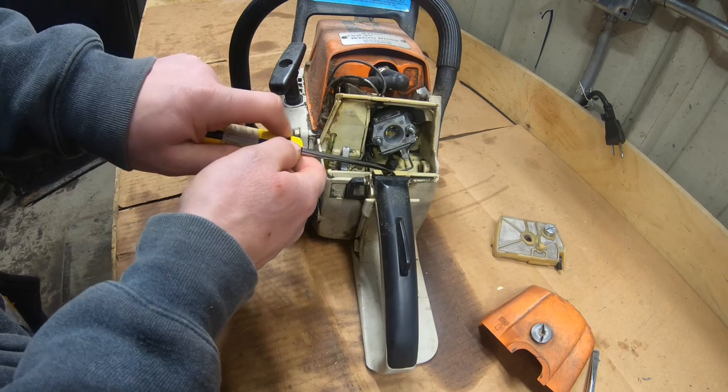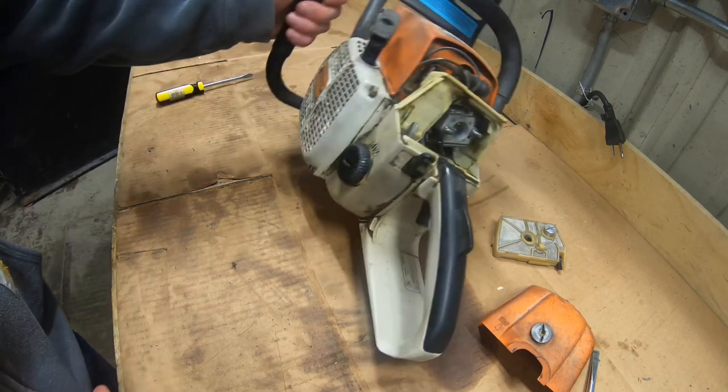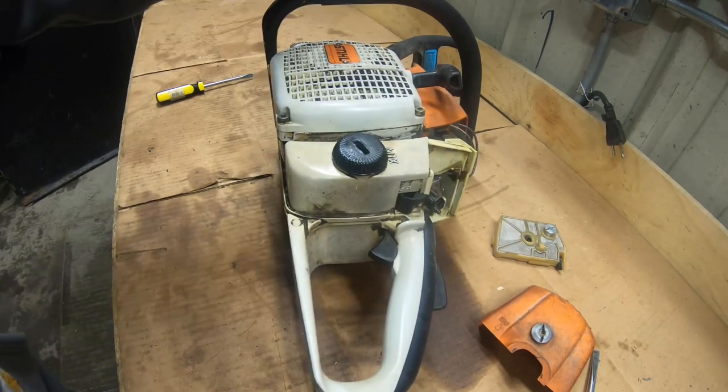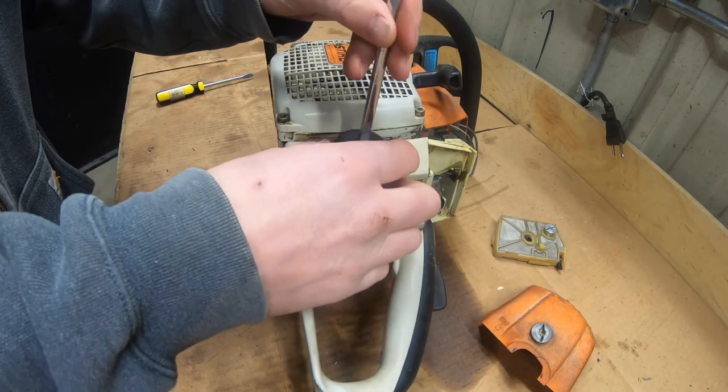This line has some small cracks and checking in it, so we wanted to make sure we get a new line on it to alleviate any problems for the future.